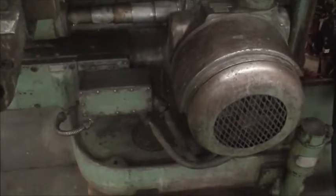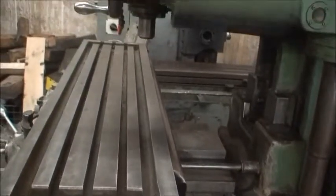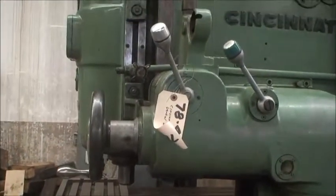Some of the older machines do not have the knee motor. They have everything running off the main motor, which involves a lot of bevel gears and shafts. This is a much better design to go with if possible.